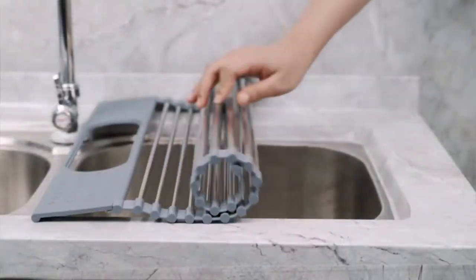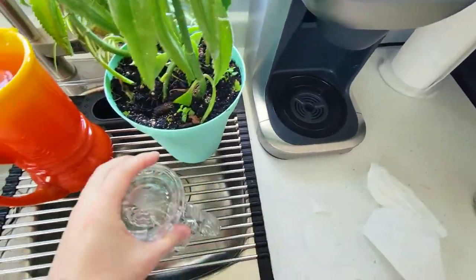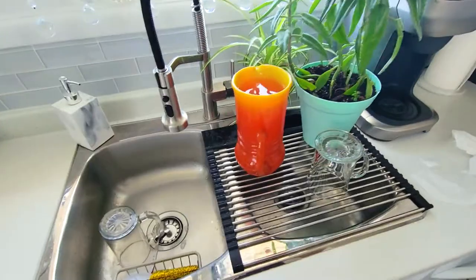You can get it in different colors and without the utensil holder as well. So I hope this has been informative and helps you make a decision. Thanks for watching.